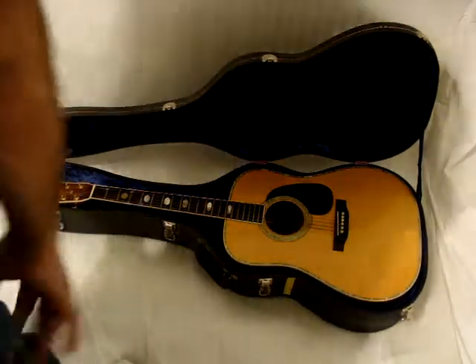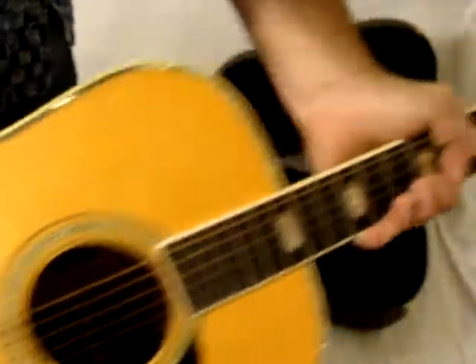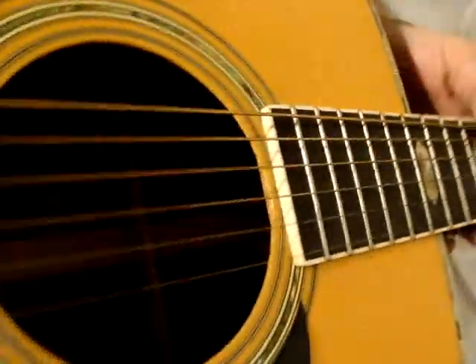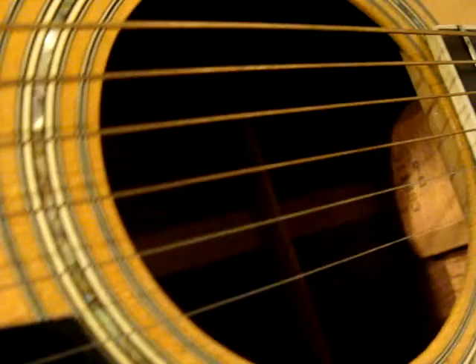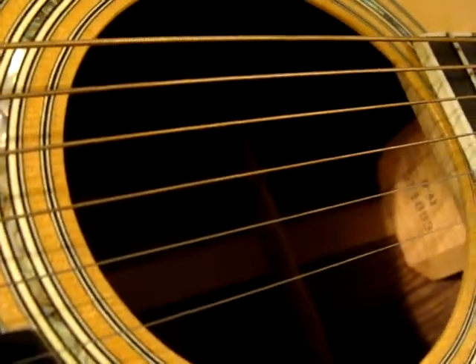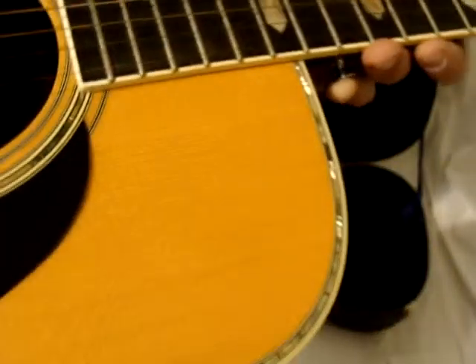Here's a Martin D41. It's either a 76 or a 73. The serial number is 311883.